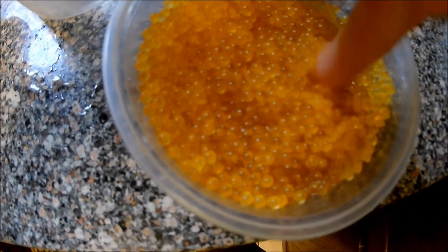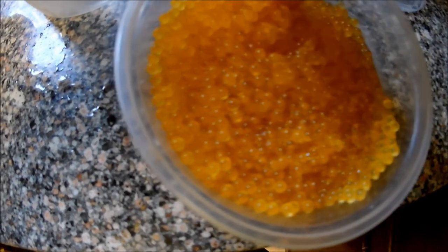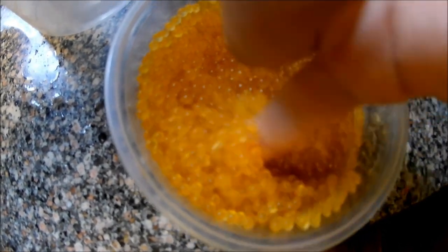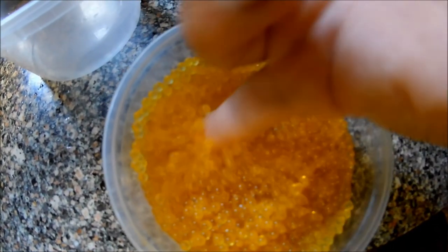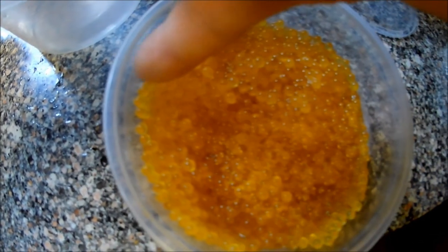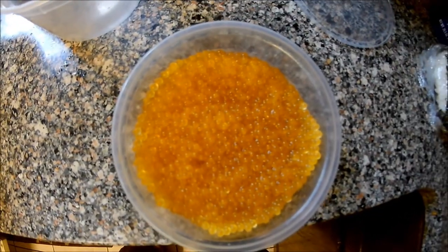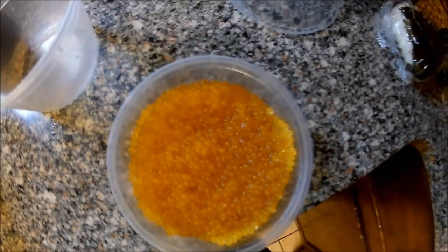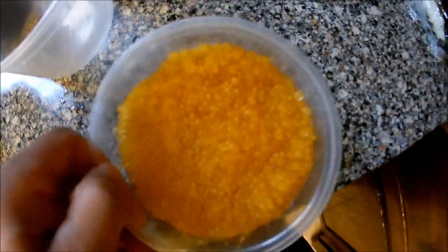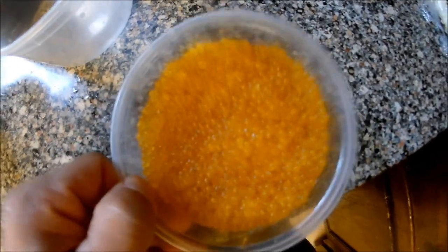Oh my goodness, so tenderized. When you eat this it's gonna pop in your mouth — popping! This is good enough. Just put it in the refrigerator and eat it with rice. You can drain a little bit of soy sauce if there's too much.